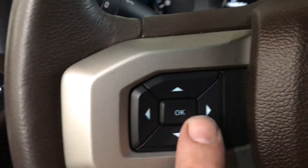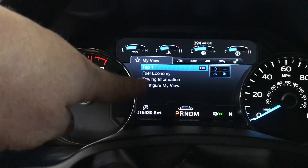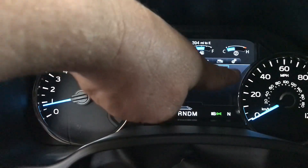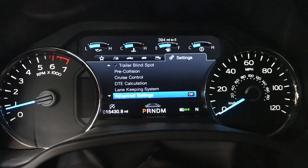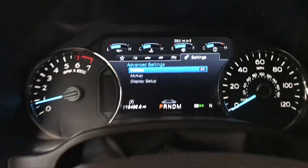We're going to be using these buttons here on the steering wheel. Right now I'm in my view, so we're going to scroll over to the gears. Push this button here, scroll over to the gears — it's already on advanced settings — so press the OK button, and then it's already on vehicle, so press OK again.